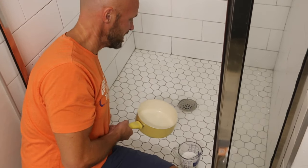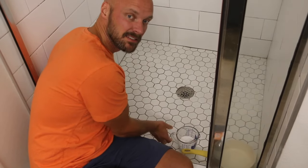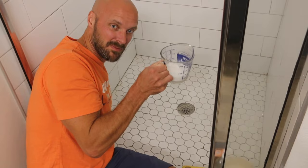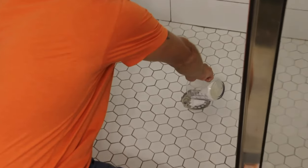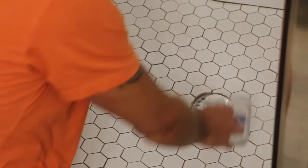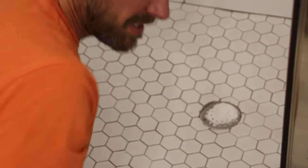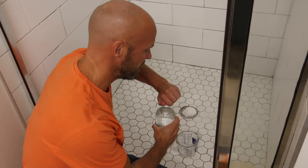As you can see, it's even backing up with that little bit of water. Step two — cup of baking soda. Don't worry that it's on top of your drain, because step three is white vinegar — one cup of white vinegar.